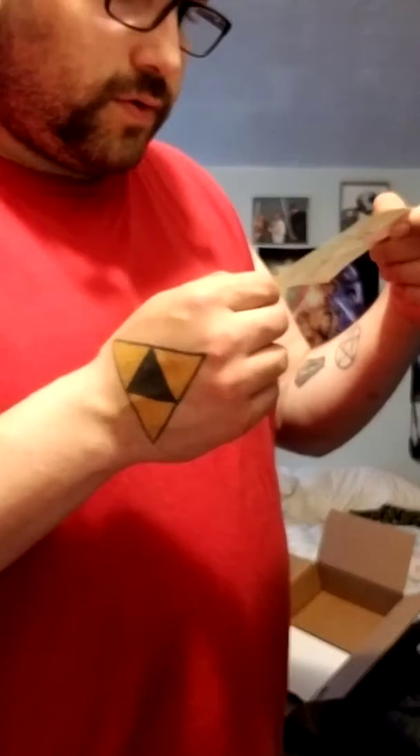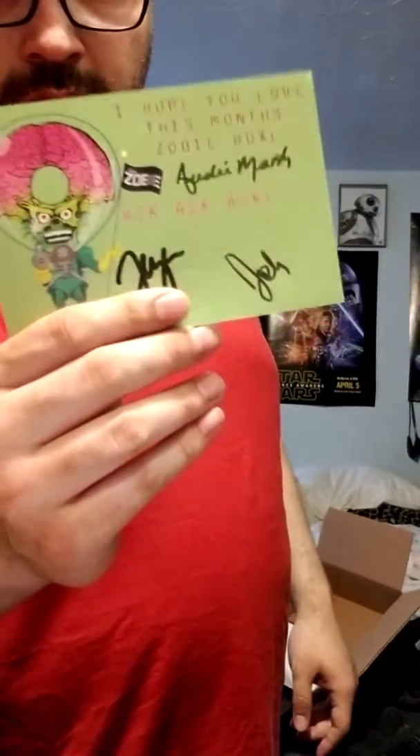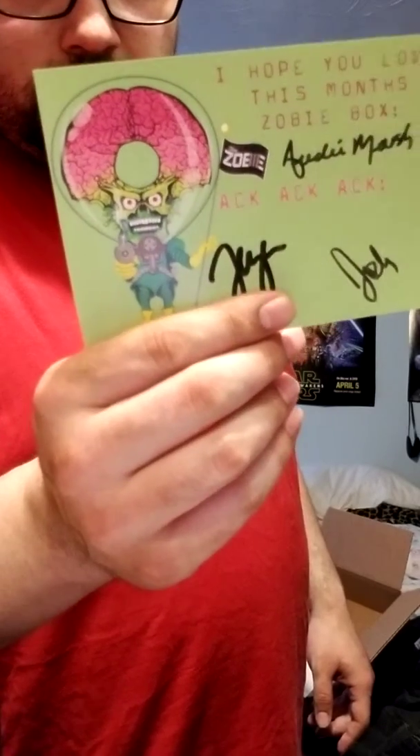The thank you card from Zobe looks pretty awesome too.